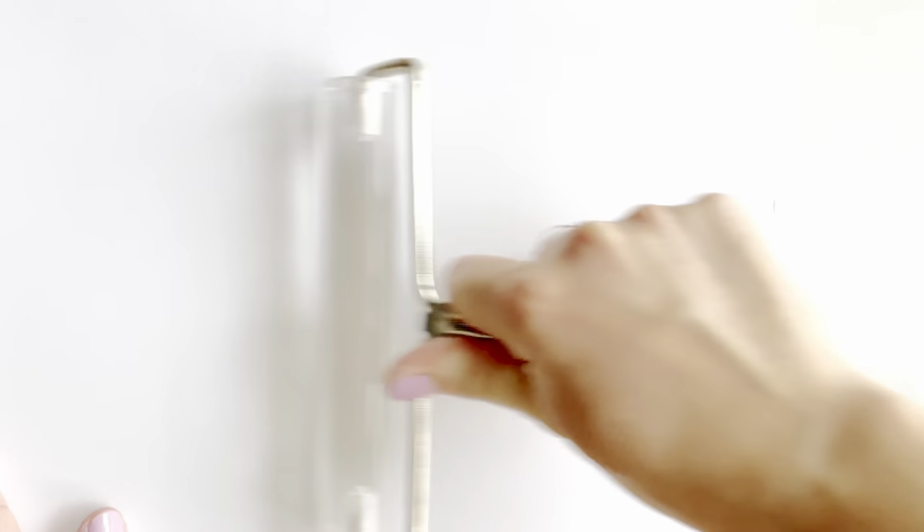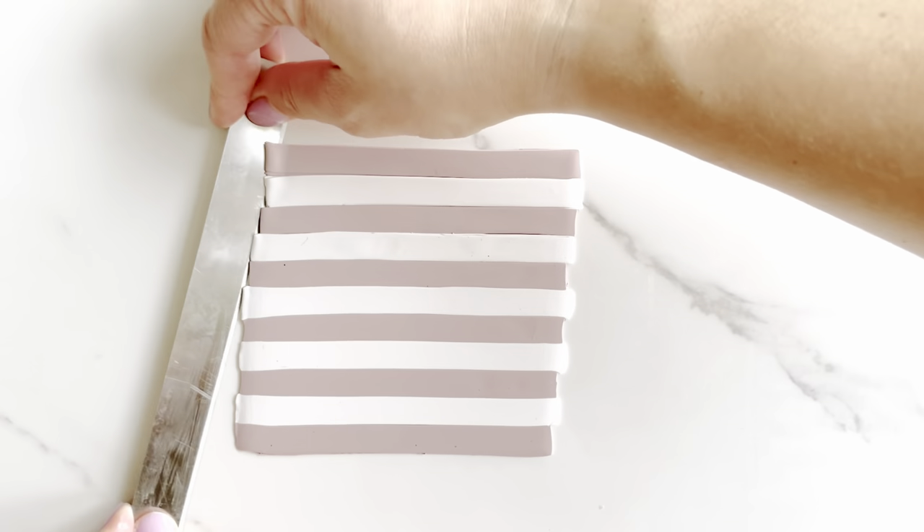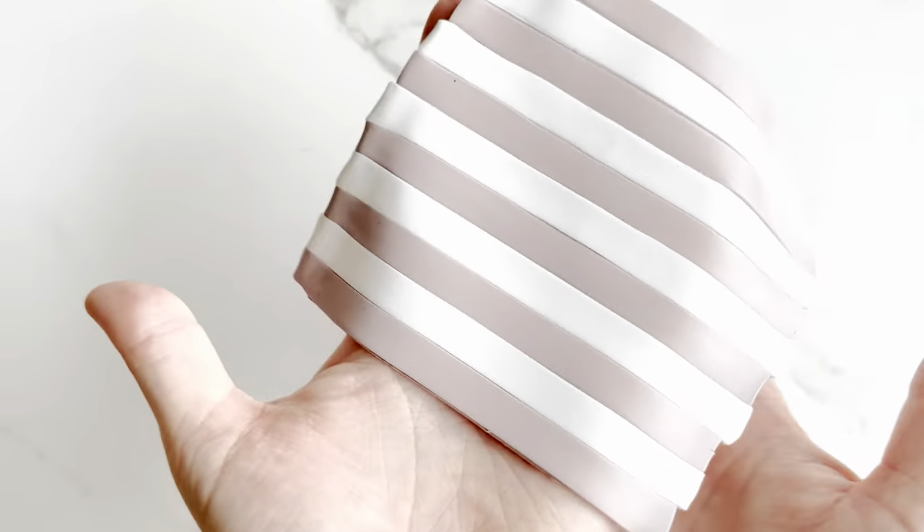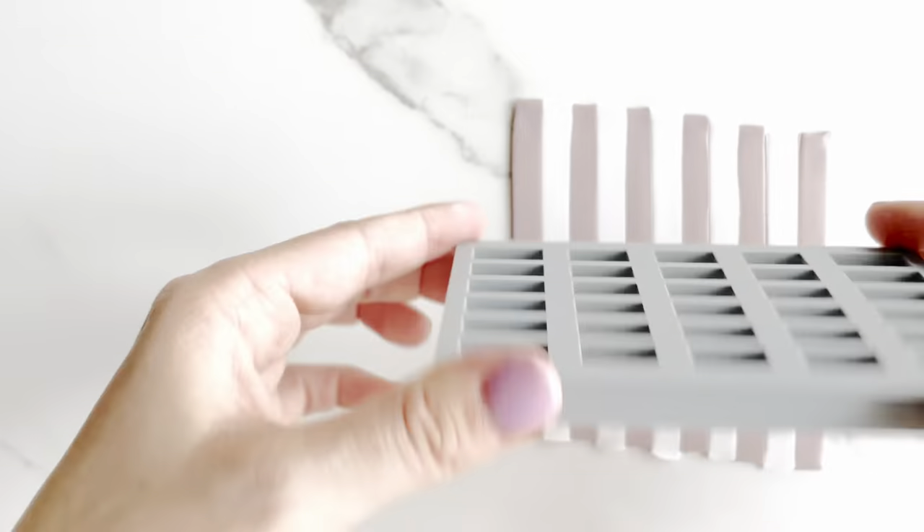Next, you'll use your roller to connect these strips. I use a piece of paper to avoid getting lint, especially when using light clay. I make sure that I'm rolling primarily in the direction of the strips in this first part to avoid distortion. You'll see these all come together as one piece.